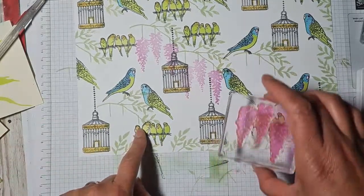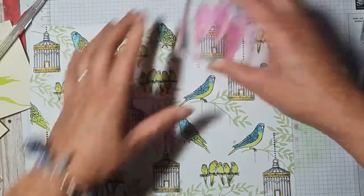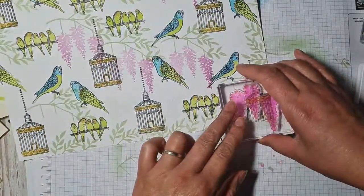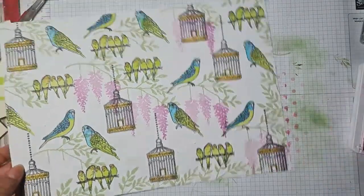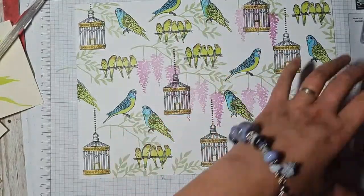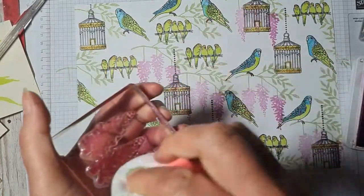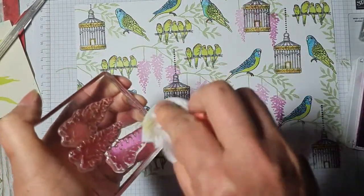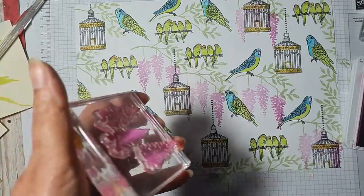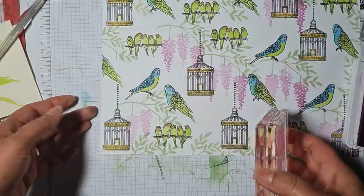That one is going to have a flower dangling right in the middle of the budgie's head and I don't want that, so I'll just wait and not stamp there. If I was stamping this again — hindsight is a marvellous thing — I would perhaps stamp the wisteria first, and then stamp the birds onto the wisteria branches. Hand sanitiser! Oh yes, of course it's got alcohol in it — good idea for cleaning stamps.